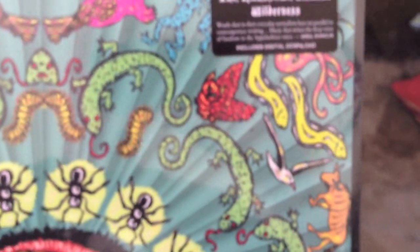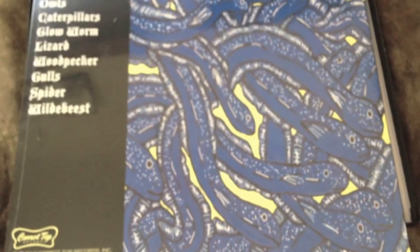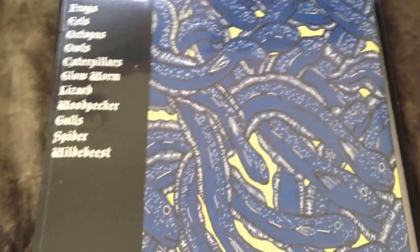You'll get a shrink-wrapped copy of the LP that comes with a download code inside. And there's the back, which is eels. Eels are really weird — I have a new appreciation for them after this.